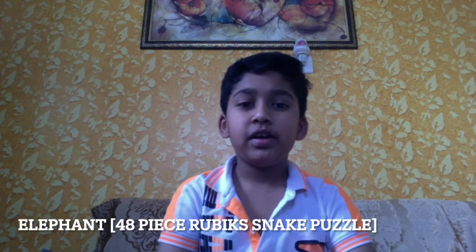It's me, Ishan Kumar. In today's video, I am going to show you how to make an elephant with a 48-piece Rubik Snake Puzzle. So, let's start.